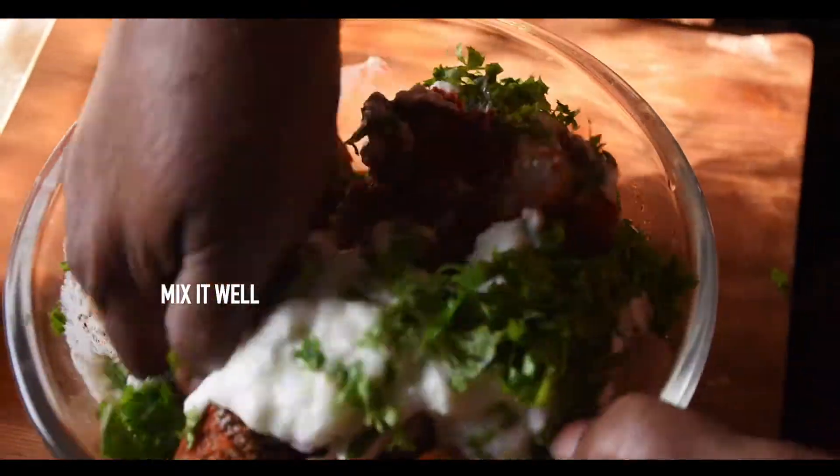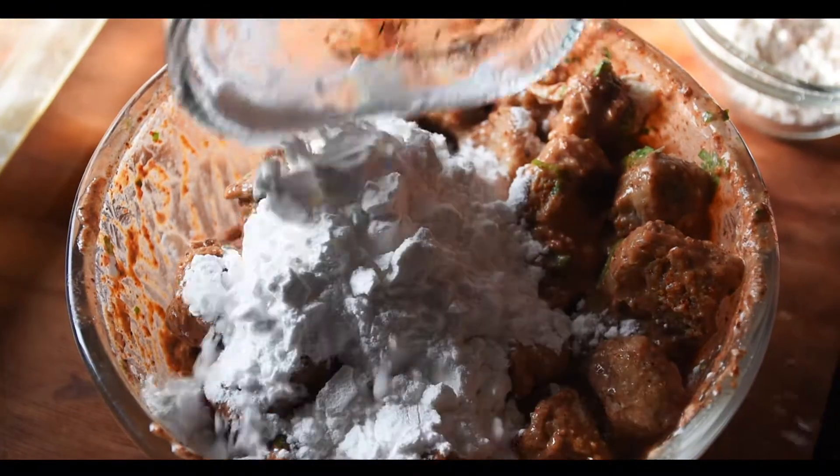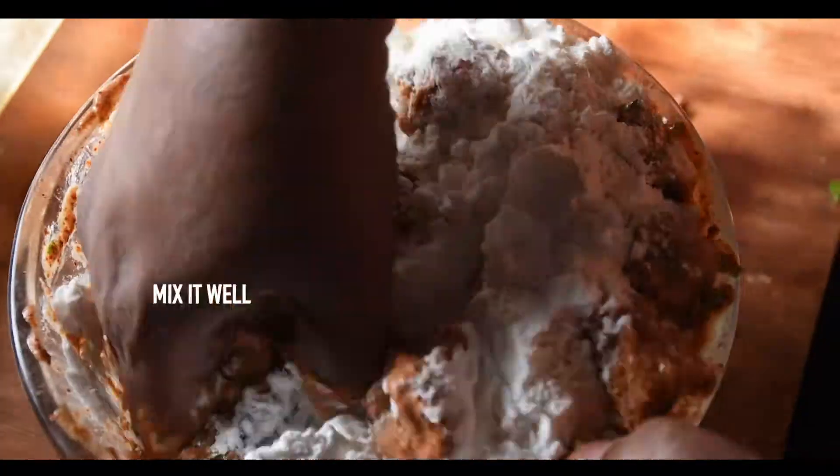We will rest until the soya chunks return to normal. Now we mix them well. We add corn flour and plain flour, and mix it well.